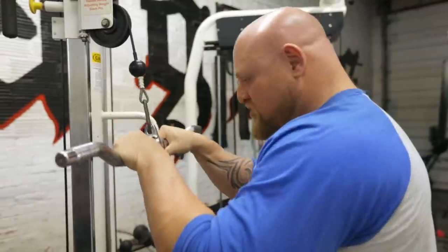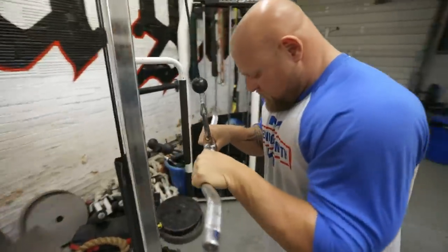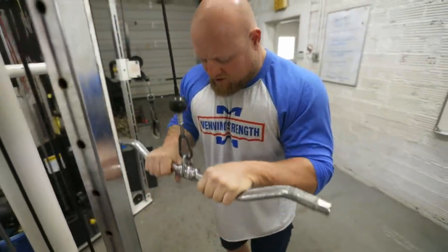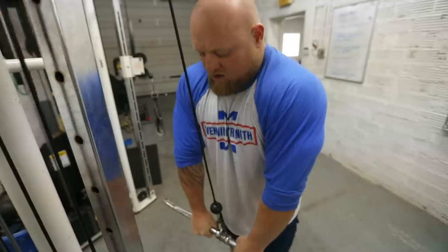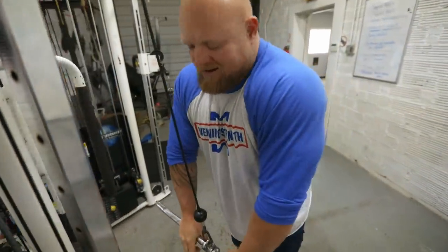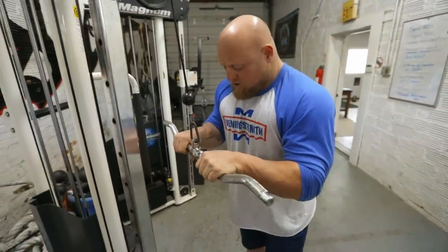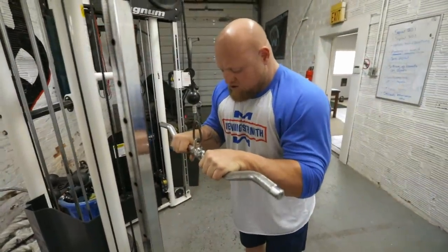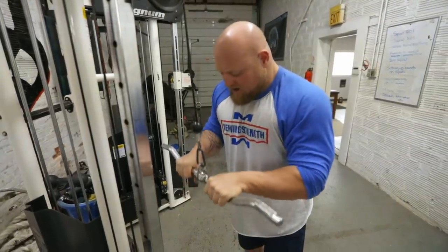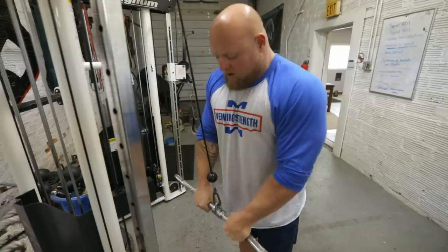The first exercise is our normal tricep pushdown. As you can see, my grip is fairly narrow. I'm going to keep my elbows pointed towards the ground and keep my shoulders out of the exercise. In the average gym you see people rolling their shoulders to push down — you're not really doing anything with that and you're creating a poor motor pattern. Keep your elbows tucked in, tight, and just use it as a lever. This is a narrower grip mustache bar tricep pushdown.